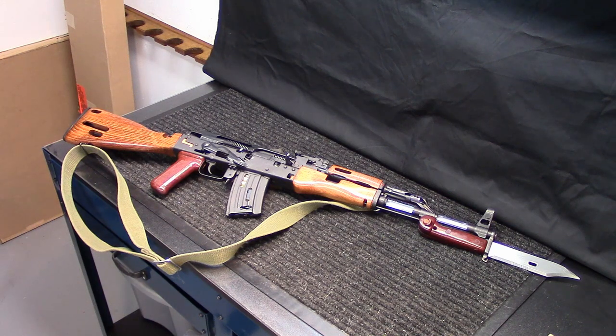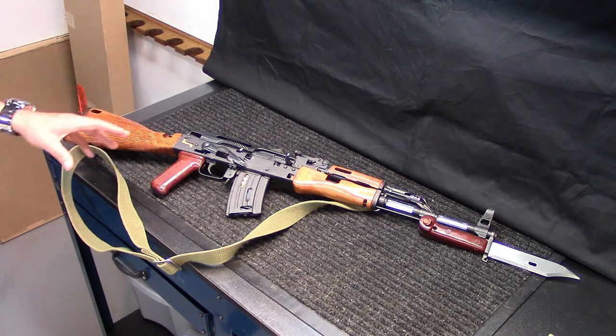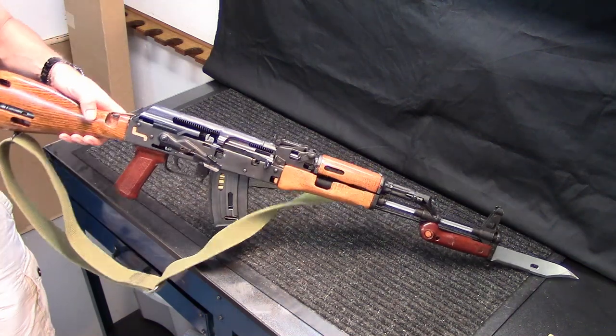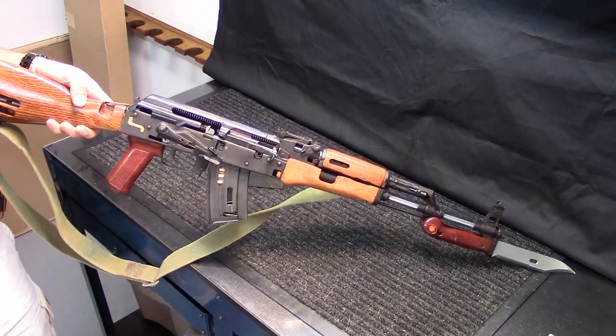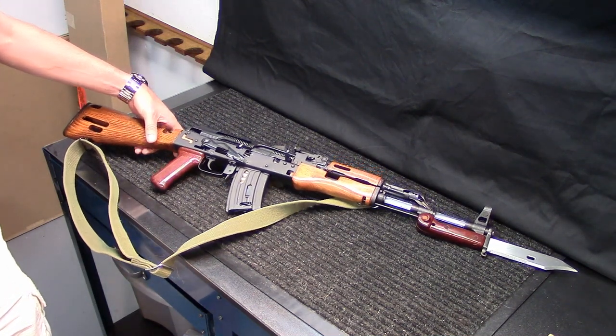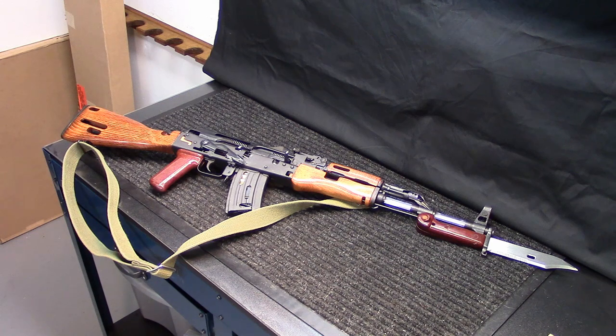I took the fire control group and did a trigger job to make the trigger a little bit better — the trigger on this thing was absolutely horrible, the action was too. I polished the eight contact points for the fire control group; it's much better now, much smoother with a nice crisp five-and-a-half pound trigger pull. While I was polishing contact points I realized it would be cool to also polish the visible parts on the fire control group. Against the black of the firearm on the inside, those polished visible areas really stand out — I thought that was a neat look.